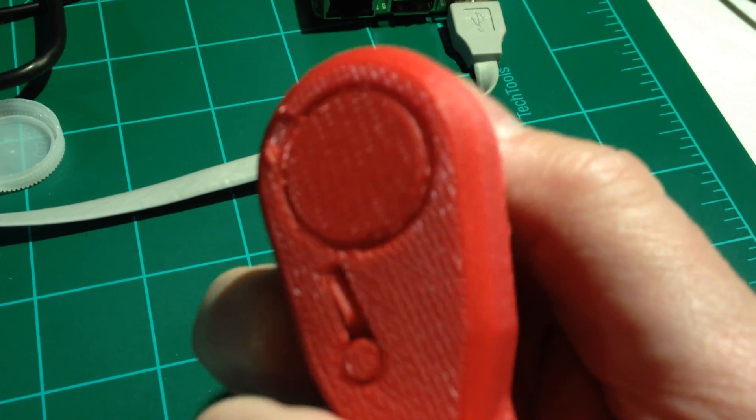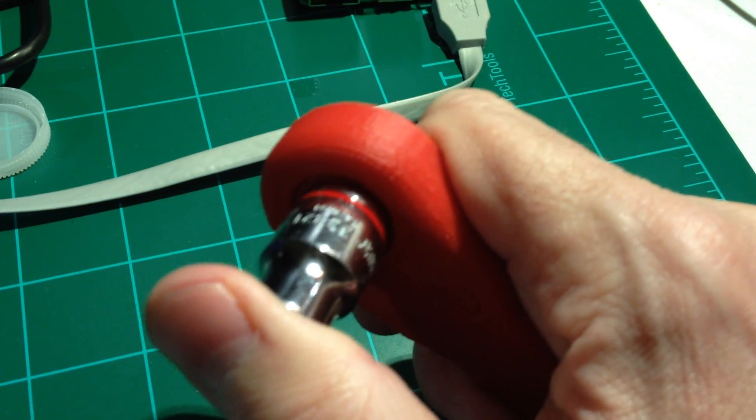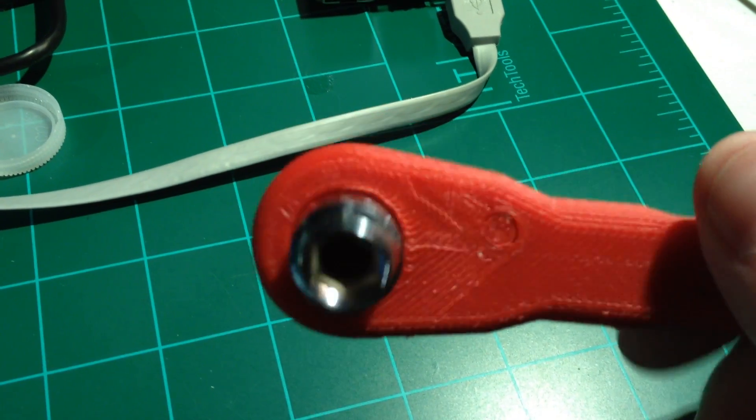The gearing inside is working. I don't know how long it will last — I did it in ABS. But if it stops working, I just run another one out.